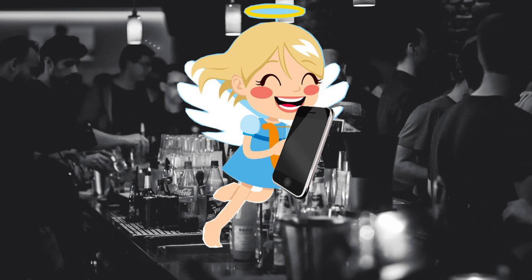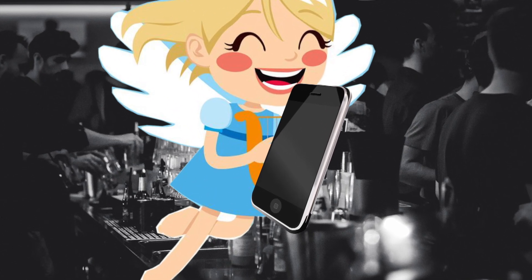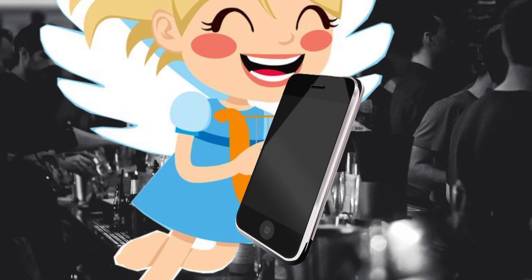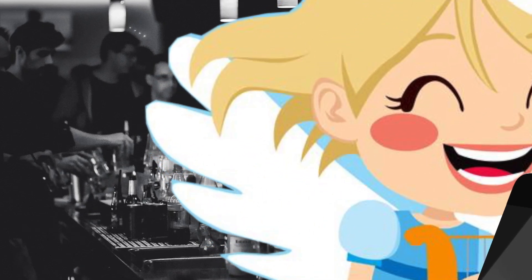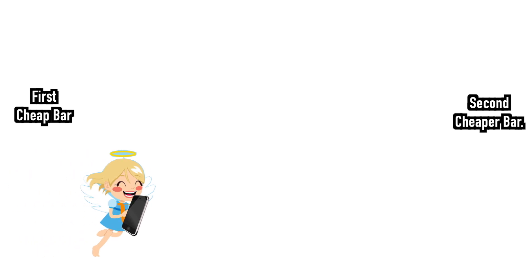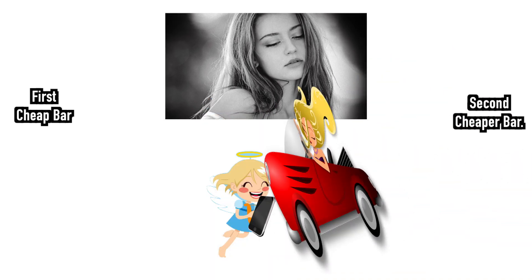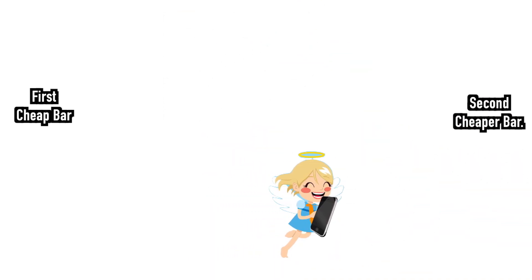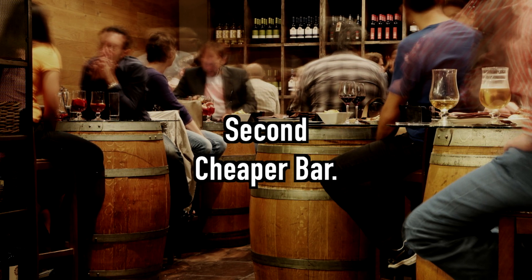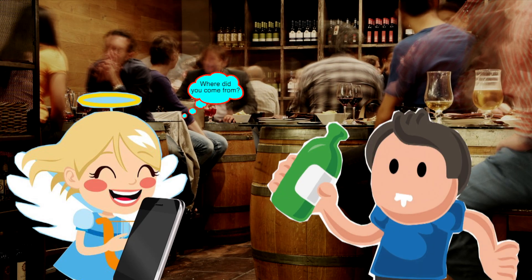The last one is Angel — she is an angel of alcohol. She also decided to go to the second bar. She is not like Mr. Stepping; she has the newest iPhone and can use Google Maps. On top of that, she has beautiful wings that allow her to fly. She can move at high speed and always know where she is. If an accident occurs, she never loses her location. As a result, she arrives at the second bar in the most efficient way. This is a servo motor. Was it easy to understand?